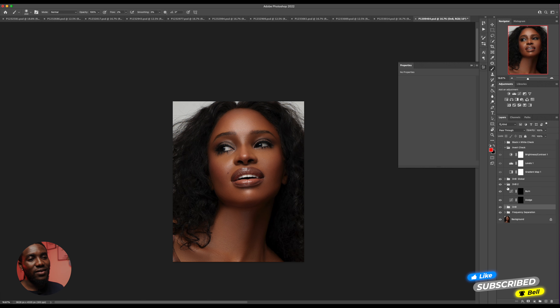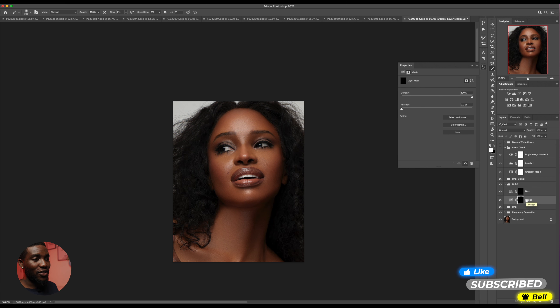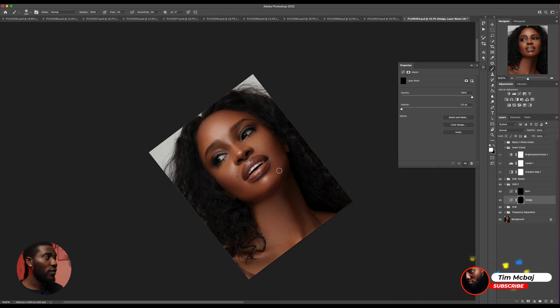The other final dodge and burn I have to do right now is easy — because as I said, frequency separation can make the image flatter. So right now I just want to add the highlights and contouring that the makeup artist actually did on set, and make sure the image is three-dimensional. I'll go to the second dodge and burn layer, make sure I'm using a white brush, and use the same flow of 2%.